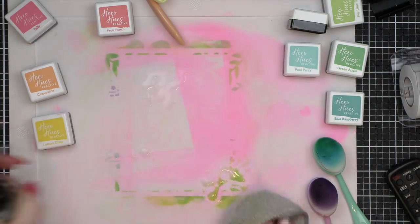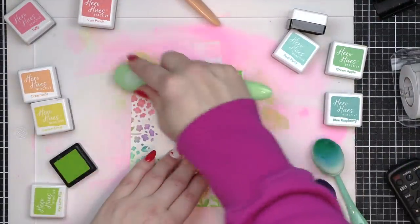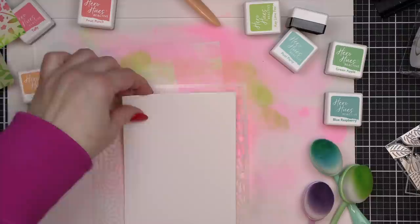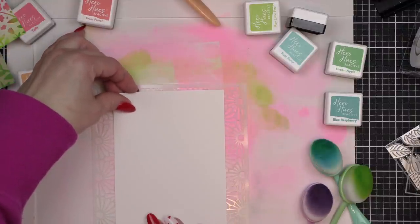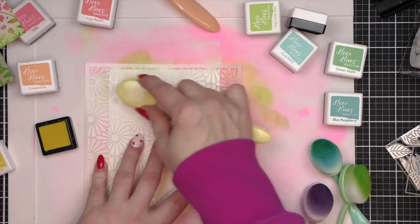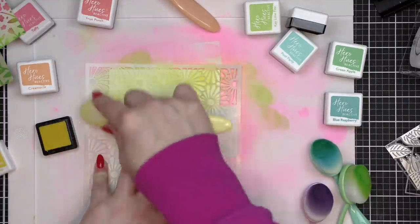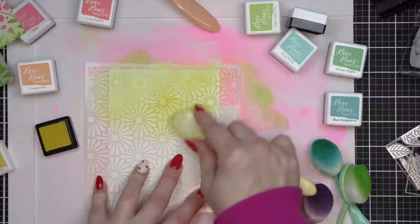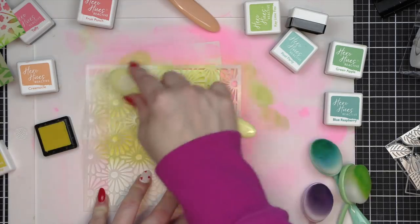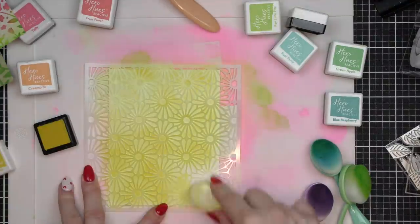I did go around the perimeter of each background with my green ink blending brush and just very lightly ink blend over the green areas with Key Lime Fizz. Then I'll set these aside while I stencil the next backgrounds, which are created with the Daisy Mosaic Stencil — another six by six stencil from the Spring 2022 release. Instead of lots of colors, this background is really going to be comprised of just Lemon Drop and Creamsicle, and that's going to go for both backgrounds.